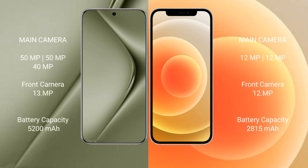The Huawei Pura 70 Ultra features a rear triple camera setup: 50MP plus 50MP plus 40MP, and a front camera of 13MP. The iPhone 12 features a rear dual camera setup: 12MP plus 12MP, and a front camera of 12MP.